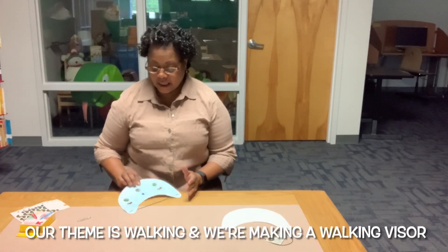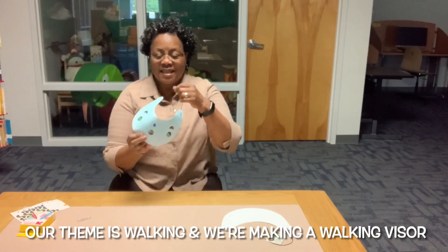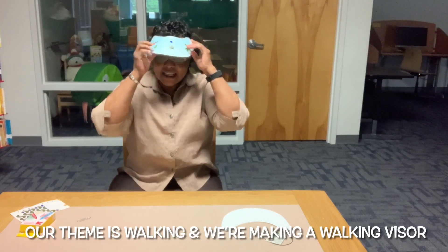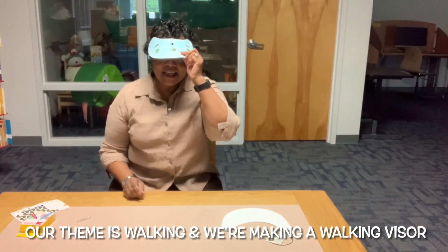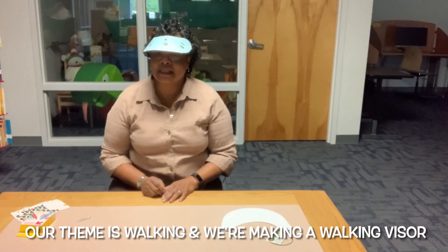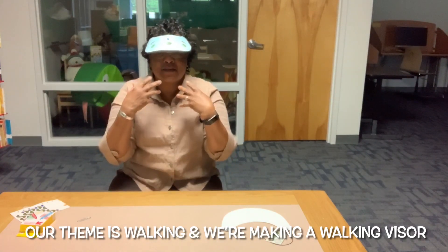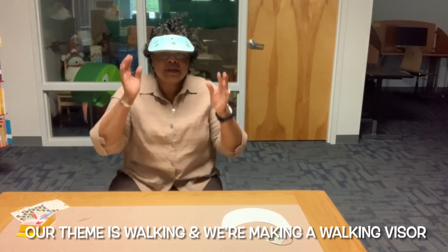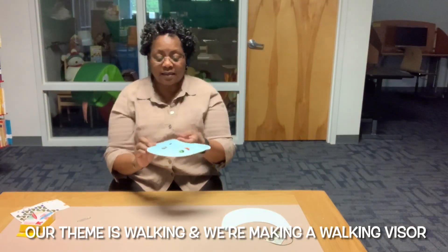Our project for this week will be... can you guess what this is? It's a sun visor. See? A sun visor. And that's so that you can keep the sun off your face. Because if the sun shines right in your eyes, you can't see where you're going — you might fall over something. So we're going to make a sun visor for you, so you can wear it outside when you're walking.